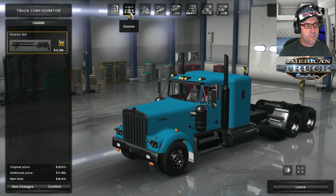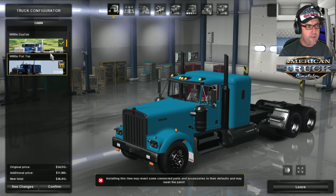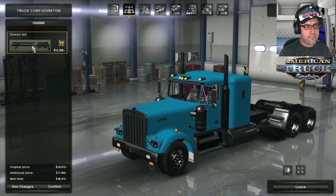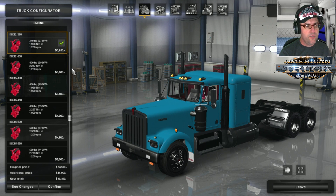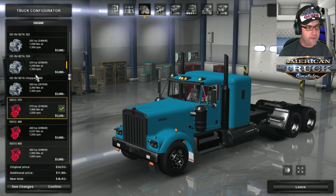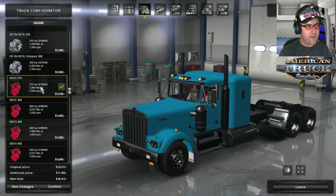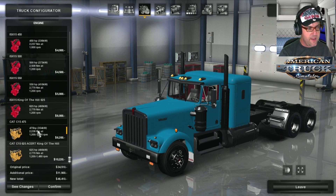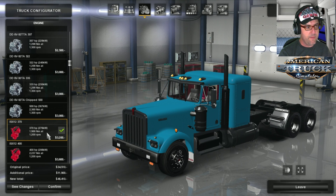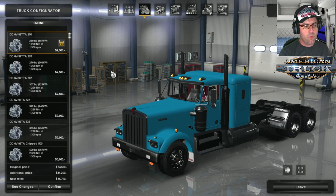Heading over to the chassis, there's only one chassis to choose from — the 6x4, that's all you can choose. Up to the engines and we have a choice of Detroit Diesel 250 horsepower all the way up to 500 horsepower, the Cummins ISX 12 370 with 370 up to 625 horsepower, and CAT engines of 475 and 625 horsepower. We'll start with the DD and work our way down later on.